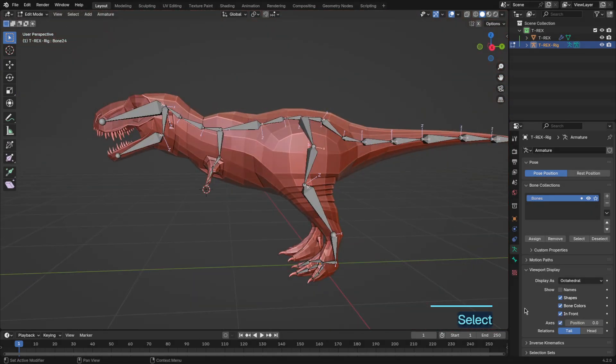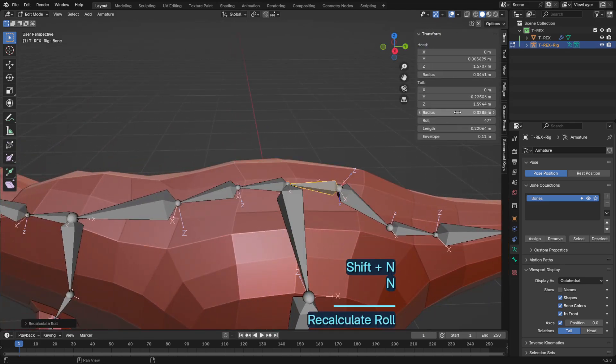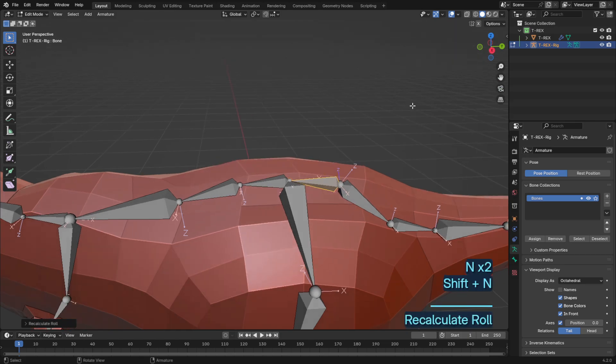Next, I adjusted the bone axes to make sure they align correctly with the T-Rex's body. This step ensures that when the model moves, the bones move as expected.